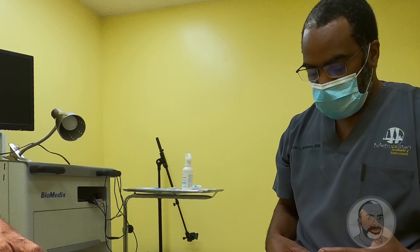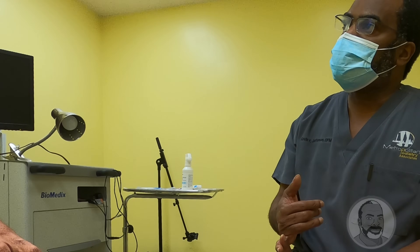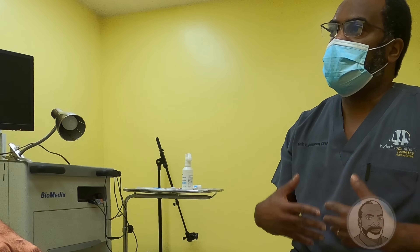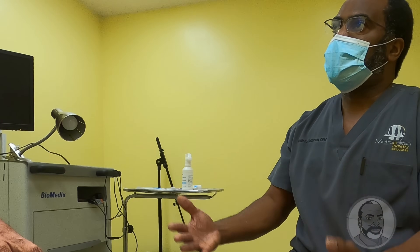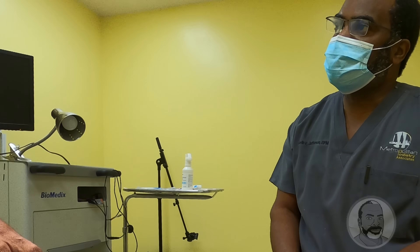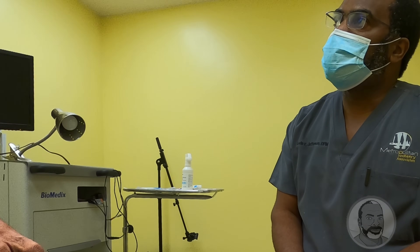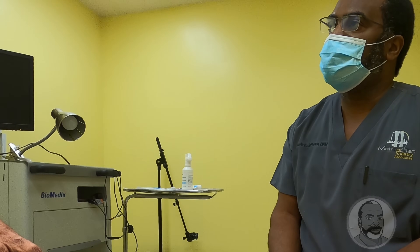Not only do we need to get the circulation taken care of and these wounds healed up, but from here on out you have to wear the right size shoes so this doesn't happen again. We'll see you tomorrow for the circulation exam. I'll get you a time up front. I'm going to call her to give you the time up front.